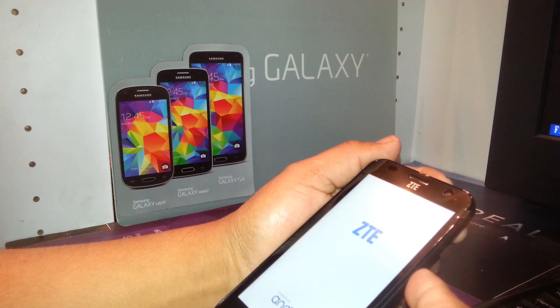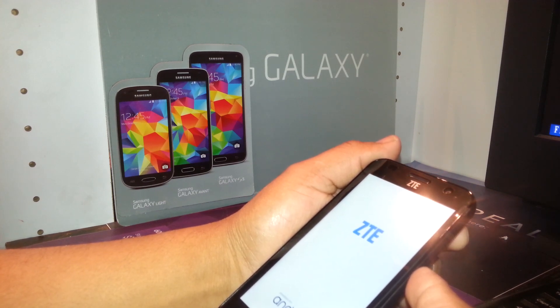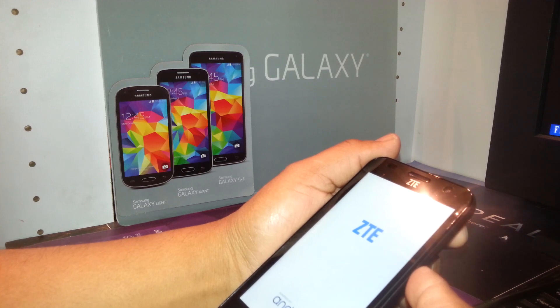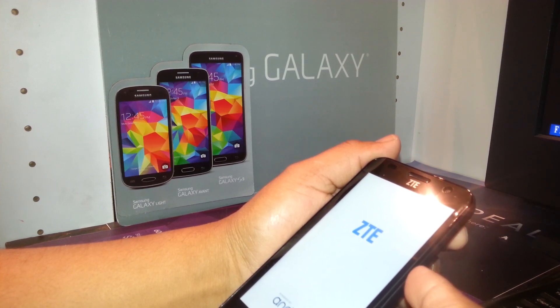This process also helps to calibrate the motherboard. Sometimes phones get stuck on the ZTE logo and don't fully power on. This process will calibrate the motherboard to help the phone start completely — you may need to do this up to three times.